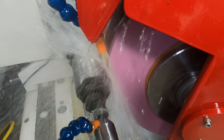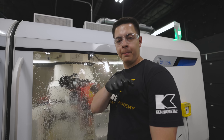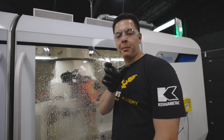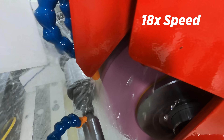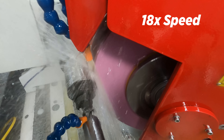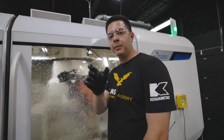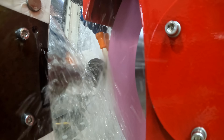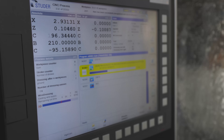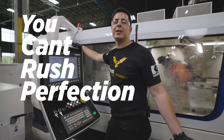With this specific grind, I programmed it to only plunge down on the left side of the part. That way the wheel is in full contact with the OD — it plunges down, traverses across, comes back, and plunges down again. You can program it to plunge down, go across, plunge down on both sides, which is faster, but I'm trying to achieve a better surface finish, so we're only plunging on one side. Welcome to grinding — can't rush perfection.